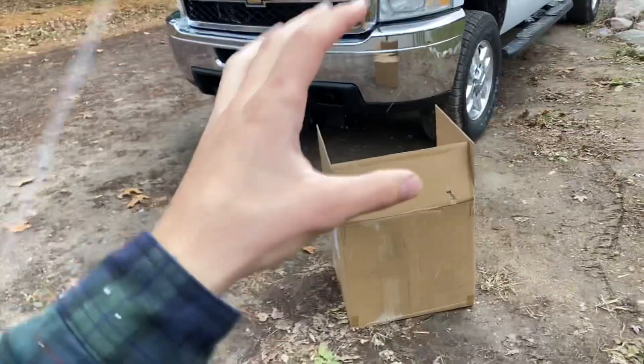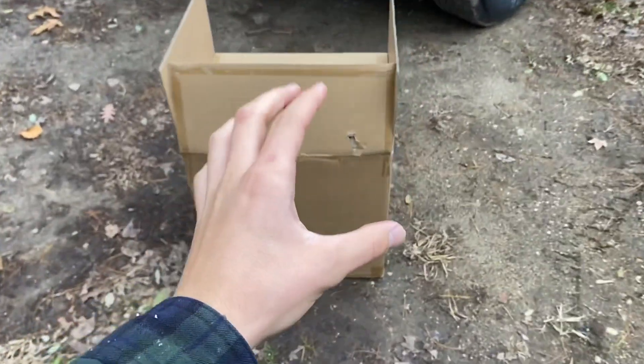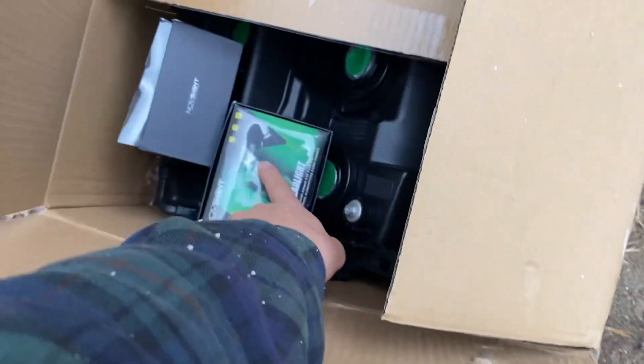Hey guys, what's going on, it's Henry the Lawn Care Kid back with another video. It's Michigan of course, so it is snowing, and I don't have a garage. But today we're actually going to be installing some new headlights and LED bulbs. Nova Site actually sent me out some awesome LED headlights — they seem to be super bright, that's what they say on the website. We'll see, let's hope they light up the way for plowing and everything this winter. In this box I have new headlight buckets and the bulbs.